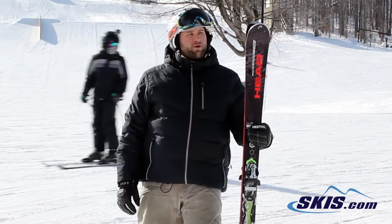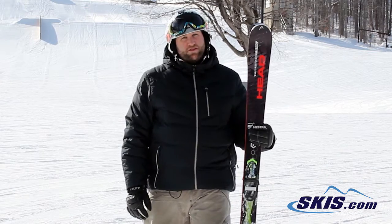Hey, I'm Mike. I just got done skiing the Head Power Instinct TI Pro. Gonna give this ski a 5 out of 5.